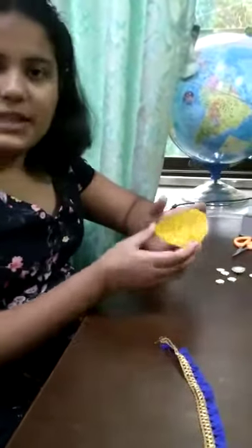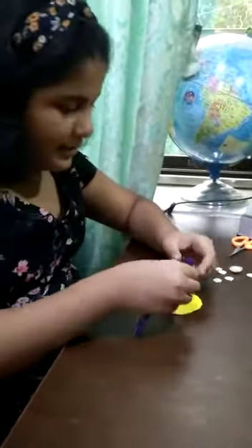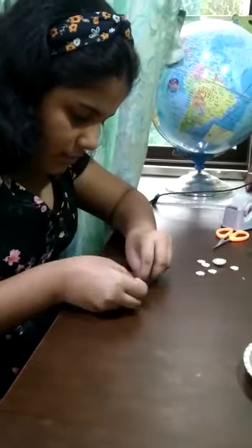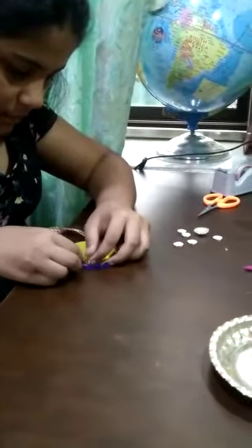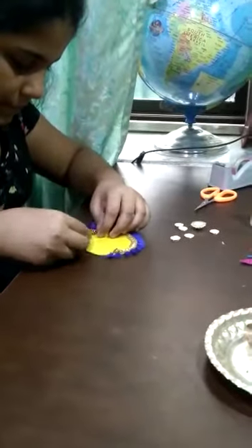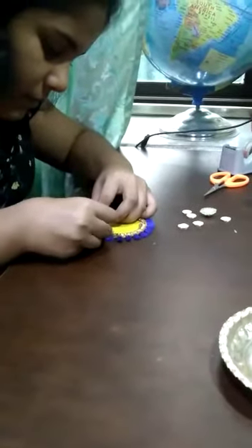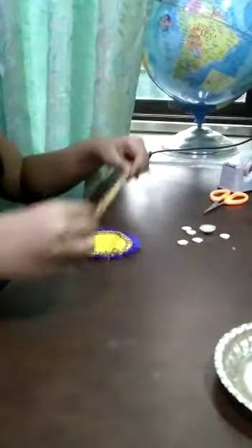First I'm going to take this glitter foam sheet, a circle sheet. Now I'm going to place this lace to make it more attractive. So we are done with the lace, now I'm going to put another lace to make a thread.